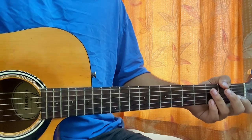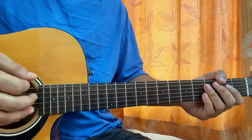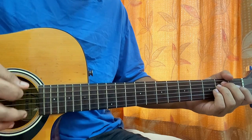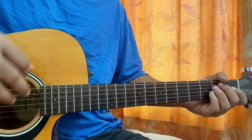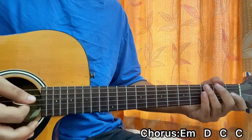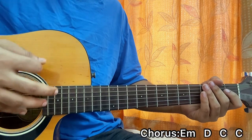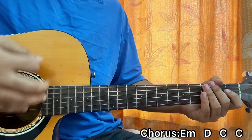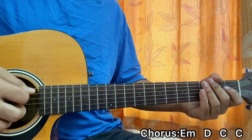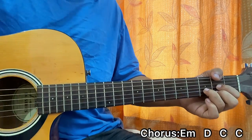And that goes to 'on and on, like a never ending song.' So for this chorus part we have E minor, D, C, C. I'm playing down, down, up, up, down, up once on every chord. So we have: on and on, on and on.